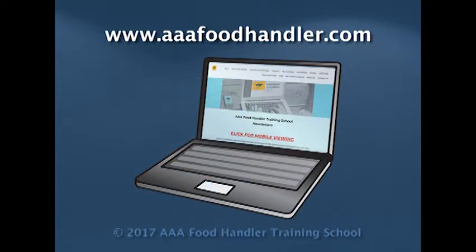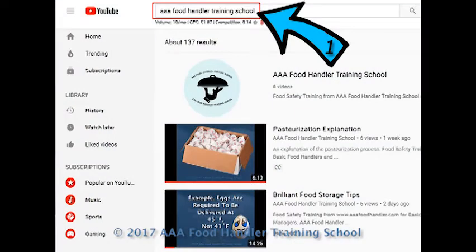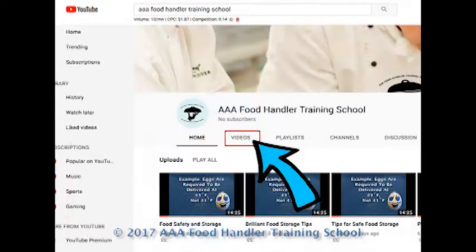Also, please visit our website at www.aaafoodhandler.com for interesting newsletters, articles, and products regarding the food service industry. If you found this video helpful, please subscribe to our channel and click the Like button to help us promote this knowledge. To find all of our YouTube videos, search for AAA Food Handler Training School and click the result with the light blue logo. When the next screen comes up, click Videos and you'll see all of the videos we have available. Thank you!